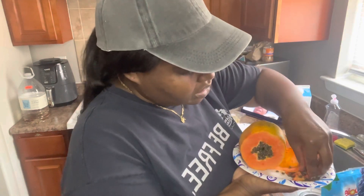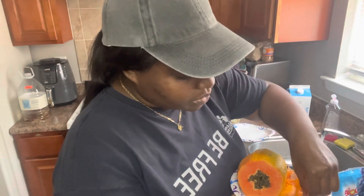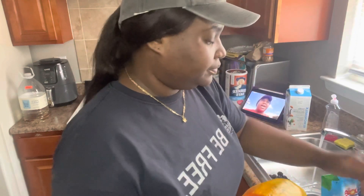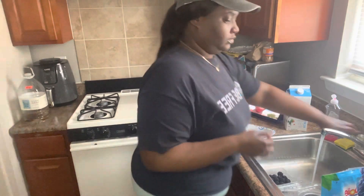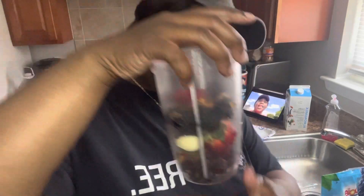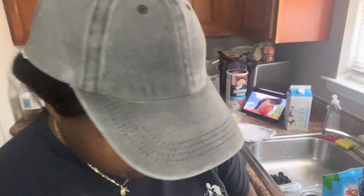Just a little bit of the papaya seeds — I'm not going to put a lot, just a little bit. This is how it's looking so far. I'm going to add half a cup, let me get my measuring cup.